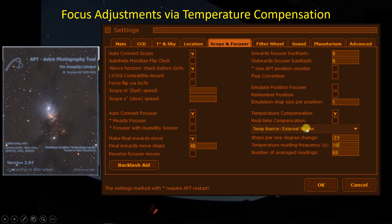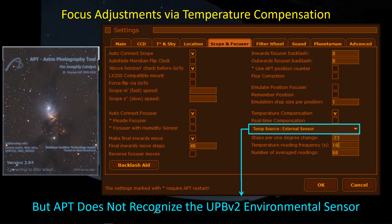This looks very promising — your temperature source can either be the focuser itself, if it has a temperature sensor like my Pegasus Astro Focus Cube 2 which I use with the refractor. However, in the Celestron focuser case, there is no temperature sensor, so you'd have to use an external sensor. The problem is Astrophotography Tool does not recognize the Ultimate Power Box environmental sensor as an external sensor, even though the temperature is right there. So because that temperature sensor is not available, I can't make use of temperature compensation in APT with the Celestron focuser.